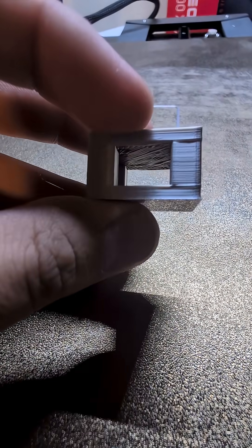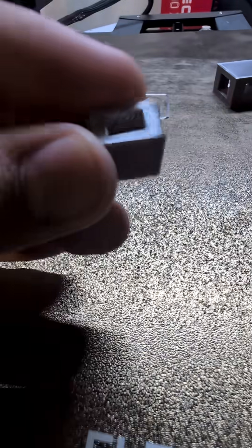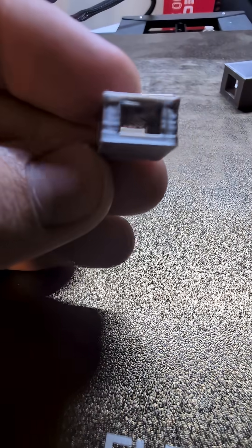That's where you get these lines at the bottom you can see there, but as long as those lines don't get in the way, we should be fine. Here's the medium one — also having those lines, but once again, not too bad. A little hard to see on the camera, but you can see that those lines do exist, but they're not that bad.